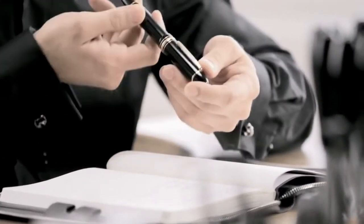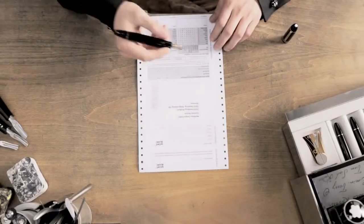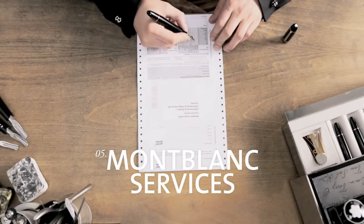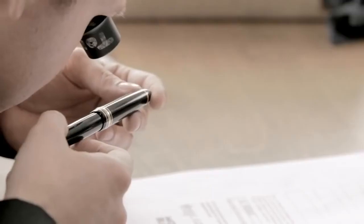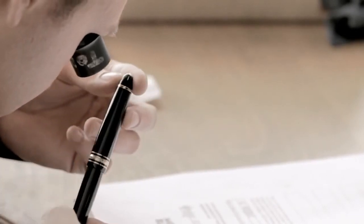During the passage of time, a Montblanc writing instrument that accompanies its owner everywhere may show signs of wear. We recommend sending your writing instrument to Montblanc once a year to keep it in perfect condition for decades. If you wish, Montblanc's customer service will carry out the technical maintenance of your pen and refresh its appearance.